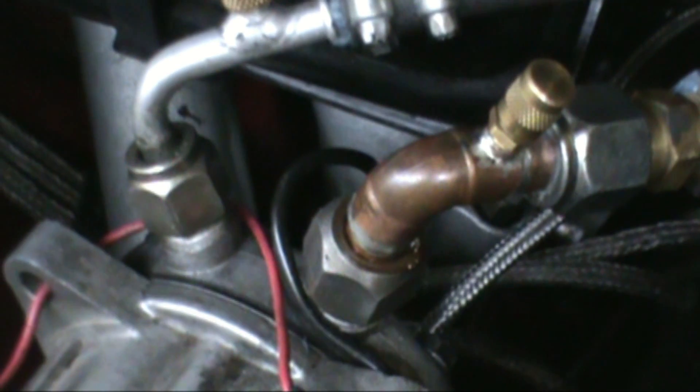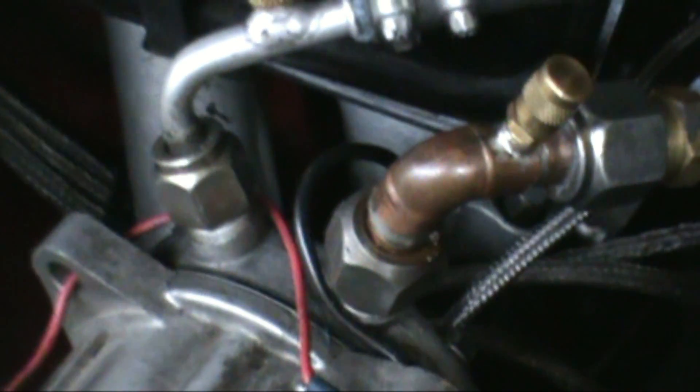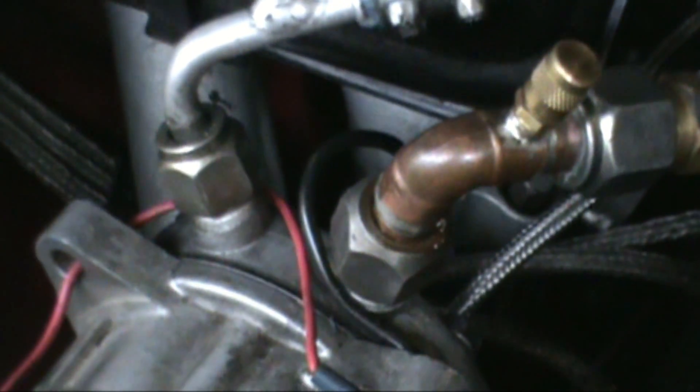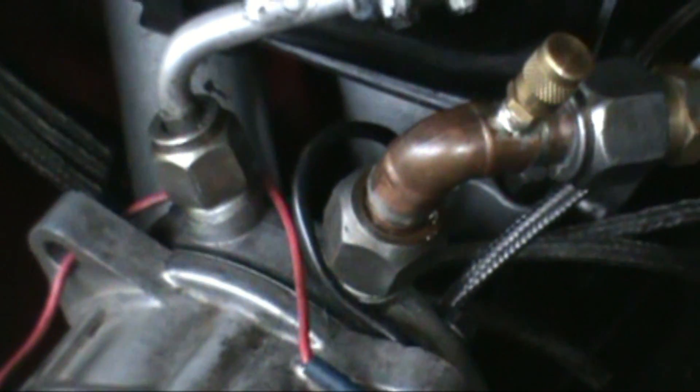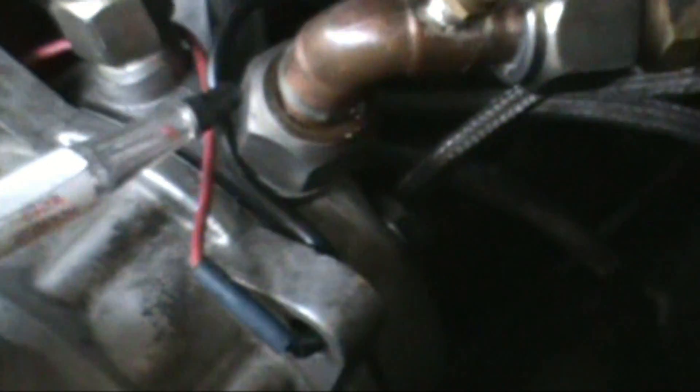I evacuated the system and went ahead and put some refrigerant in — I think I've got about 50 pounds. So if there's any sign of a leak it'll show. I'm going to go ahead and start on the bottom here and we're going to check around the fitting to make sure we don't get any signal, no sign of a leak.